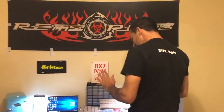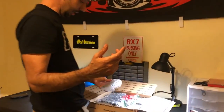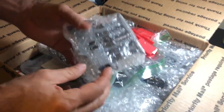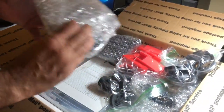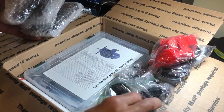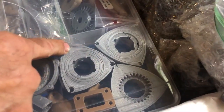I went ahead and contacted Eric, he came up with the stuff, and as you can see we've got all these little parts. This is a full printed 13B REW. Here are your irons with the intake manifold, all the associated parts, a hardware kit, and the rotors.